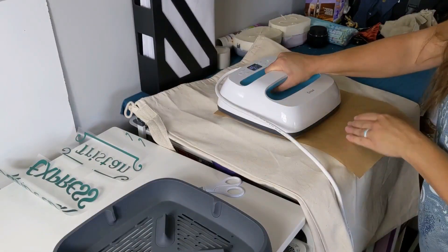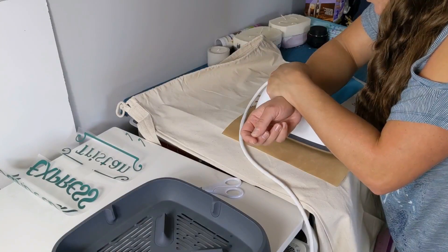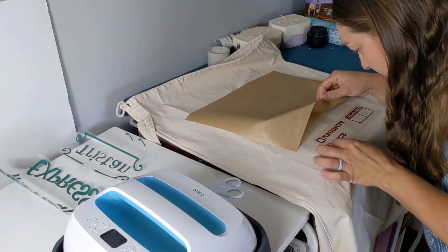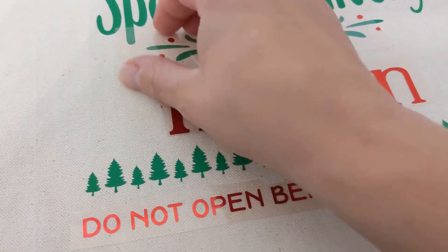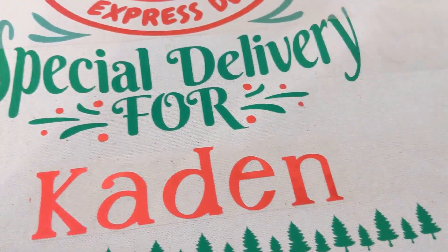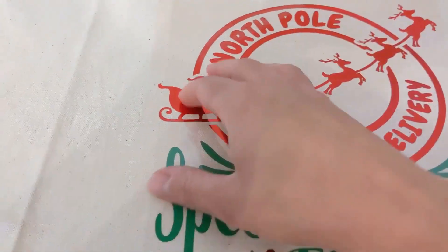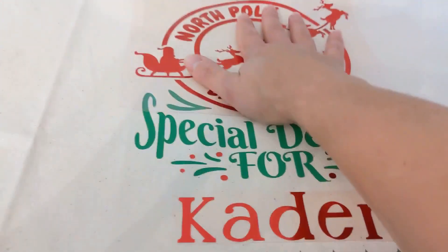You're going to have to do that to each section. We're going to check it and see how we're looking. Just to show you how easy it peels off when you get it right — see how that just comes off and it doesn't really give you a hard time. In this case, this is not ready. You can tell because it feels a little different, like it feels like it's still stuck on there. So I'm going to repress that.